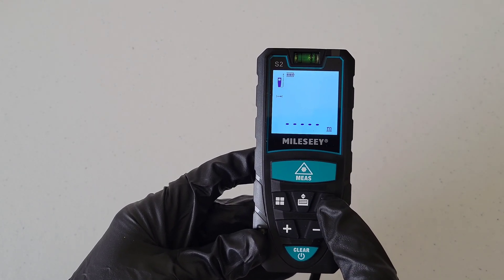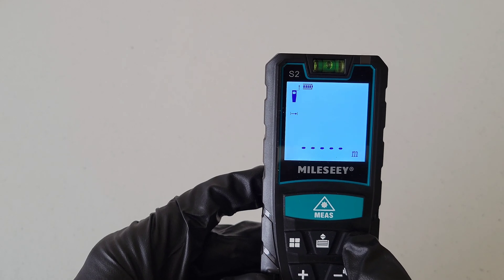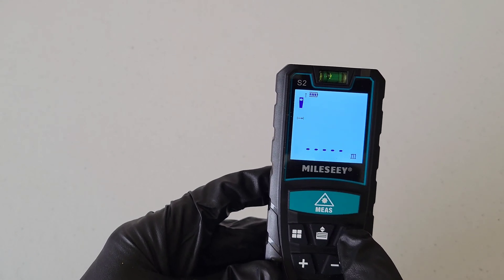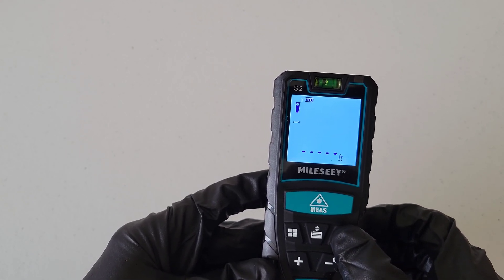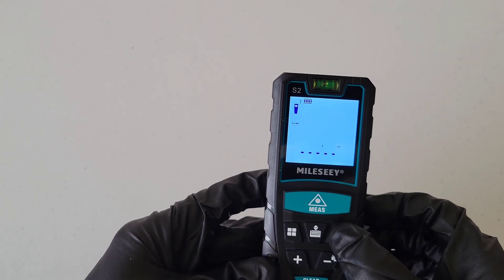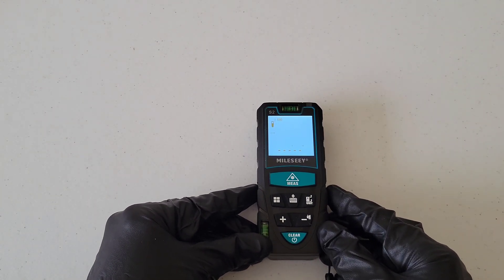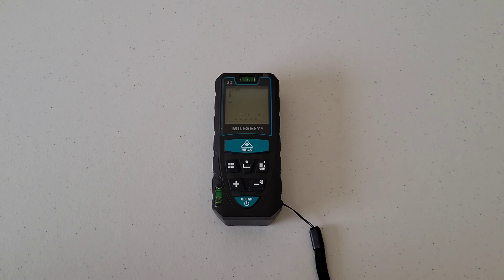This next button is important. A short press changes whether it measures from the back or the front of the laser distance meter — you can see the icon change as you press it. If you hold down this button, it changes the unit of measurement: feet, inches, feet and inches, or meters. Let's go back to feet and inches for our test.